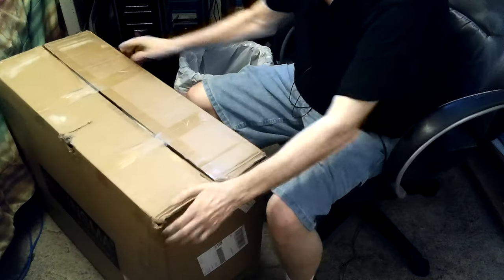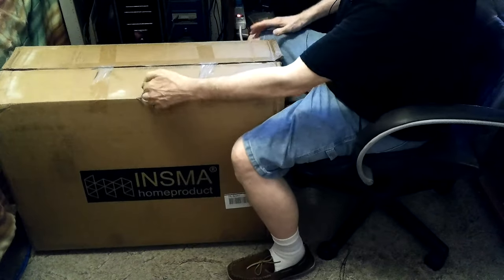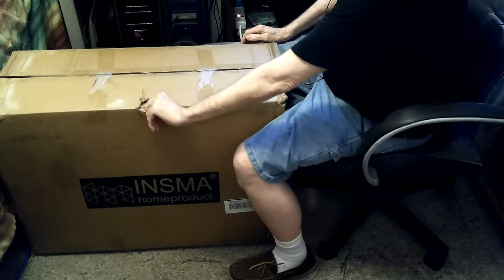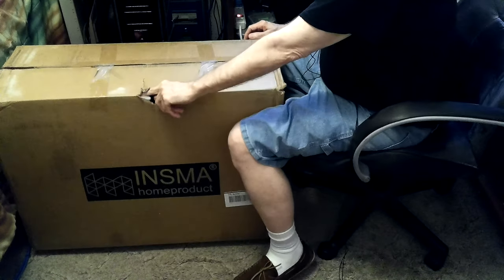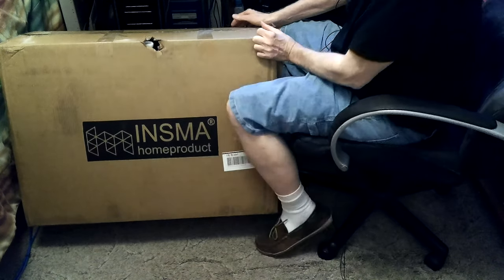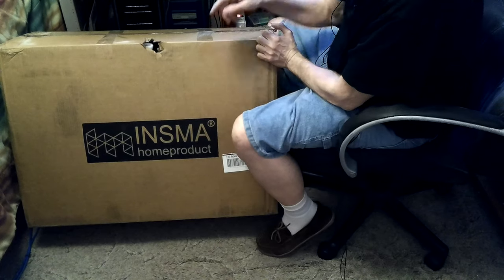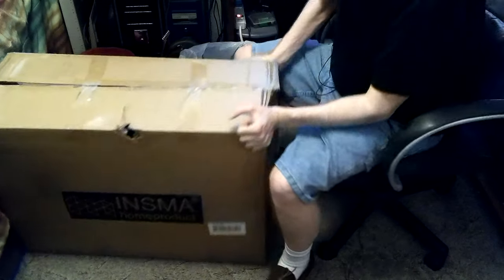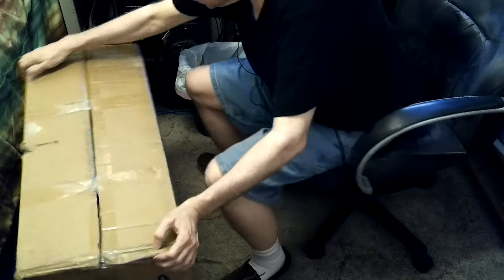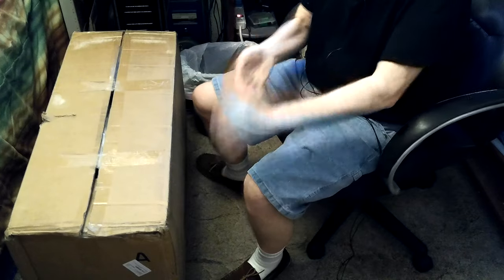This is how it came — pretty beat up. It had been opened before; you can see it was just taped back up. It had a hole there, and there's a part wrapped in foam that had poked out during shipping.